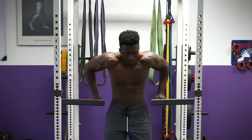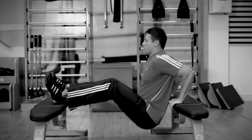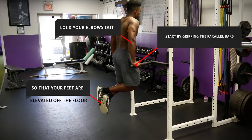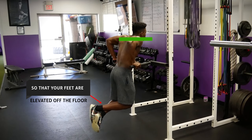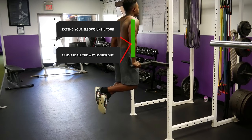Next up are dips. Besides the close grip bench press, dips are one of the best compound exercises for your triceps. Stick to doing your dips on the parallel bars and avoid doing them on a bench with your hands behind your back, as this puts your shoulders in a very bad position. Start by gripping the parallel bars, jump up and lock your elbows out so your feet are elevated. Lean your body forward and lower yourself until your upper arm is parallel with the ground. You can go slightly lower to where your shoulders are slightly below your elbows, but don't go too low as it'll put excessive strain on your shoulders and elbows.